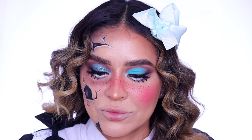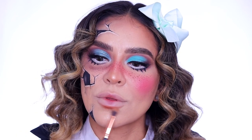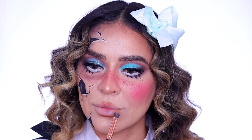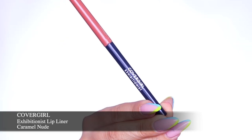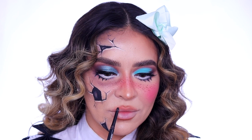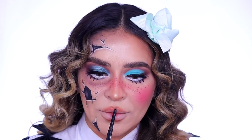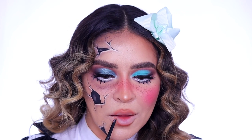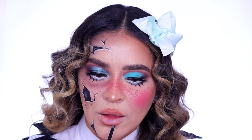To get the perfect pouty doll-like lips, I conceal the corners of my lips with my foundation and then contour the bottom and top of my lip with my bronzer. Now I'm going in with the Exhibitionist Lip Liner in Caramel Nude and I'm lining my lips, but not entirely — I'm cutting them a little short and making them shorter and poutier than they would be naturally.